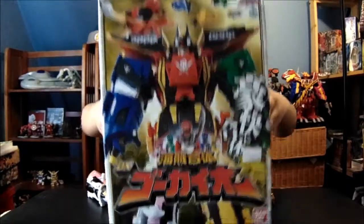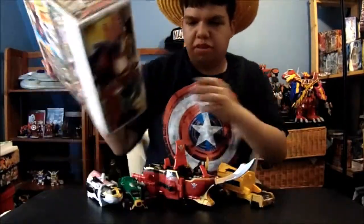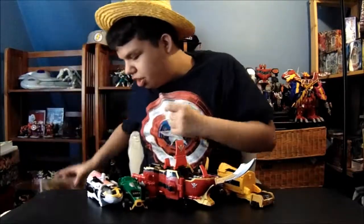Let's take a look at the box first. Front of the box. The back of the box. The sides. I got this when the Gokaiger was sold out, way back in 2011. A million years ago.